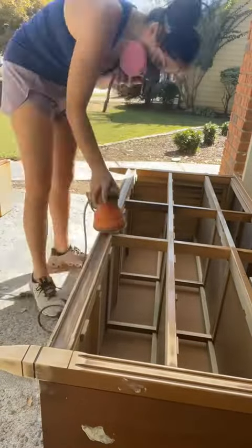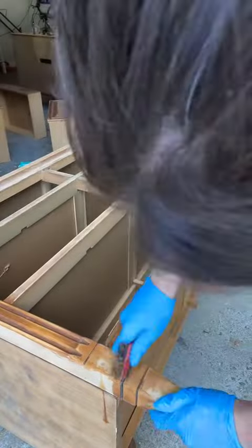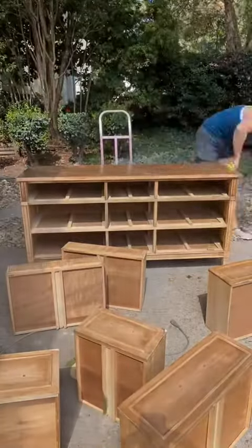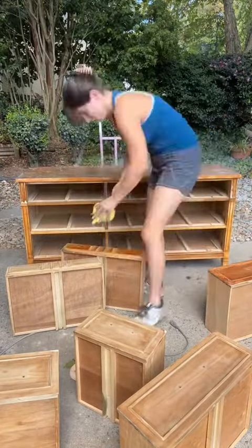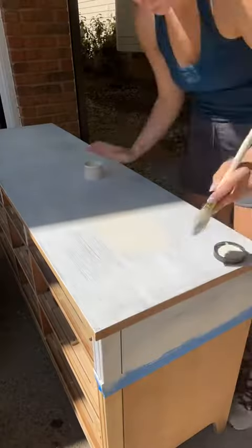I found this mid-century modern dresser at Goodwill. It's an amazing dresser but it had a lot of dings in it, so I got out some wood filler, then we sanded — because I'm not painting the wood today — and then we got our citrus strip. I used the citrus strip in the corners and crevices where I couldn't sand. You have to be careful sanding this though, because normally this type of wood is veneer and you'll sand right through it if you sand too hard.